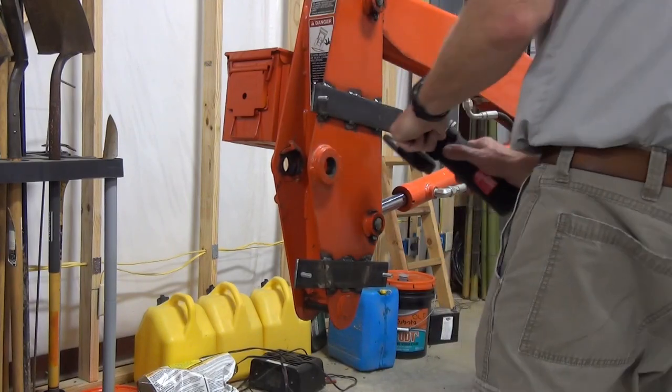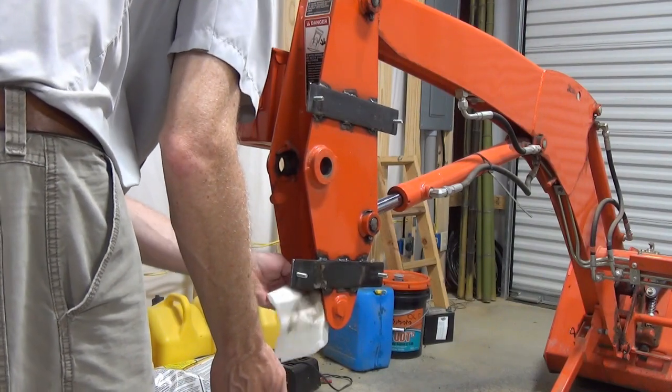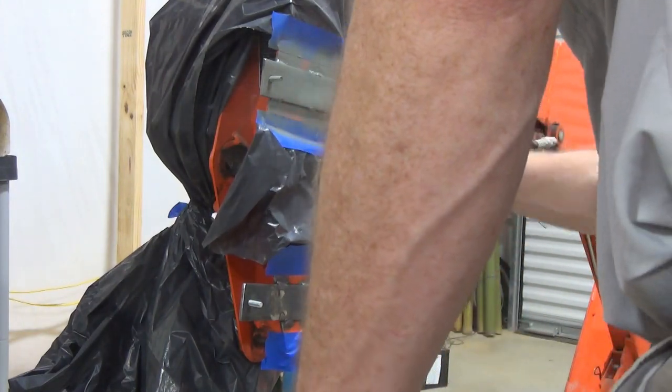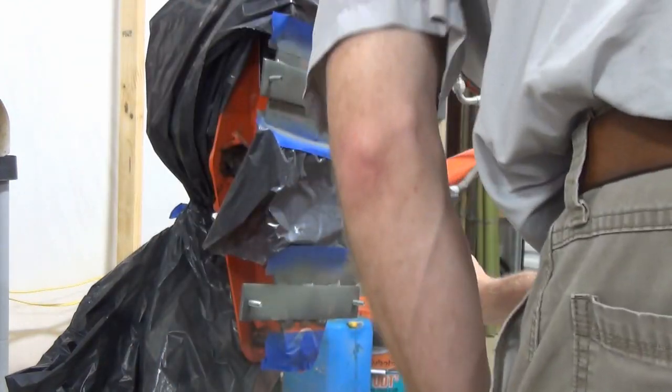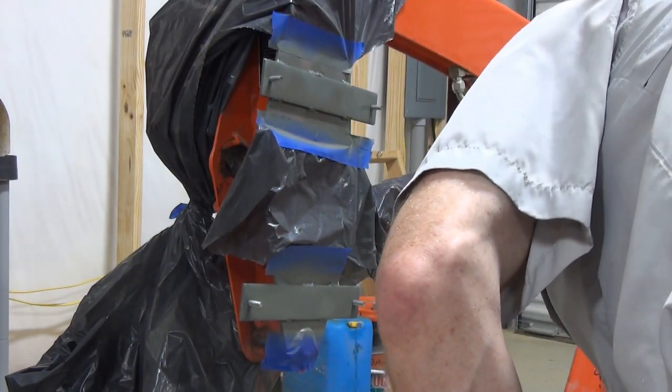After that I clean it all up first with some grinding, then wipe with mineral spirits and mask it off to put a coat of primer on the mounting bars. I'll top coat it later, but now it's time to build the removable scabbard and tool carrier.